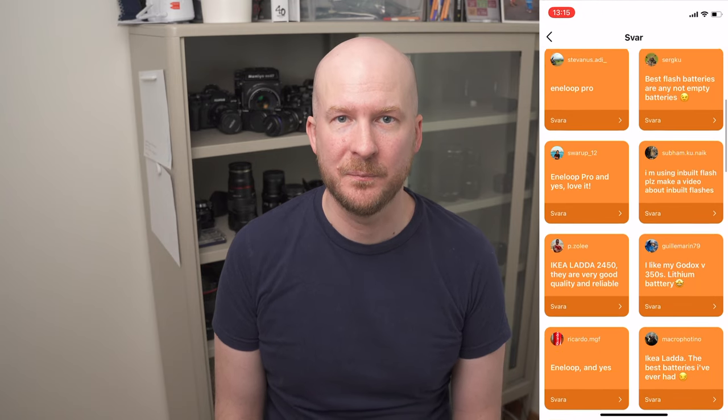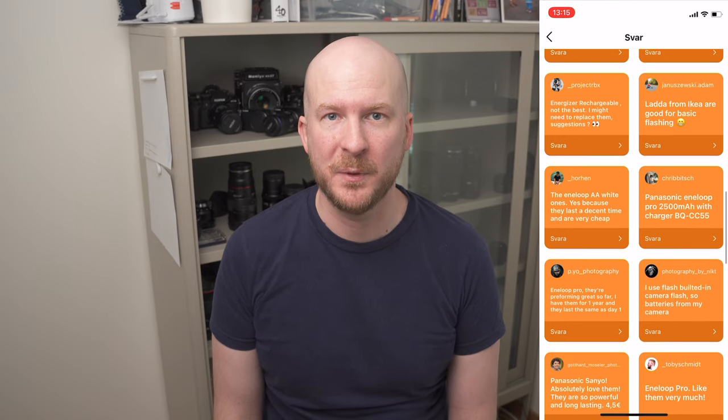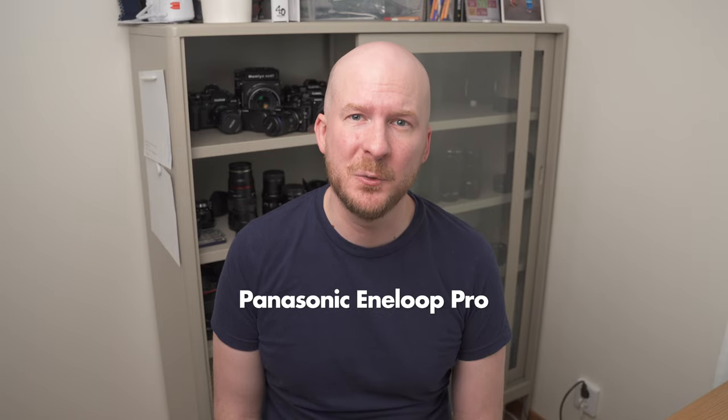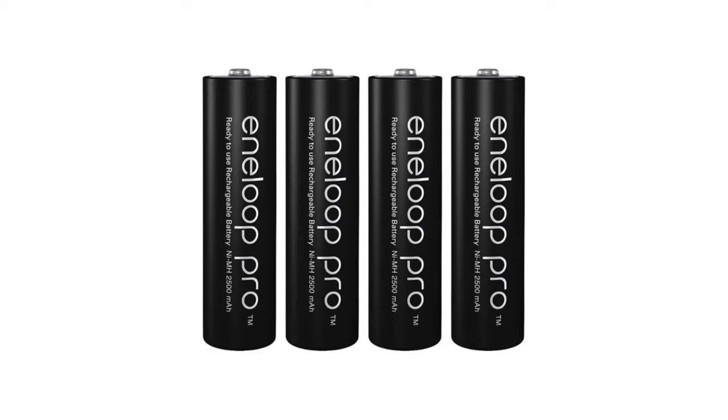When it comes to rechargeable AA batteries, I asked my followers on Instagram what batteries they use. Among my followers are some of the best and most experienced macro photographers in the world, and many of them said they use the Panasonic Eneloop Pro batteries. I haven't tried these myself, but I assume they are on par with the GP Recycle Photo Flash batteries. The GP photo flash batteries are so new that I couldn't find any test or comparison between them and other batteries, so it's hard to say which is better.